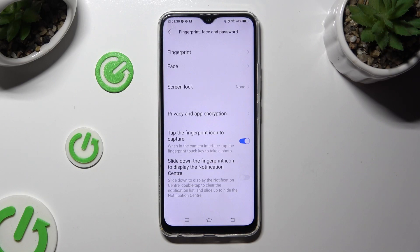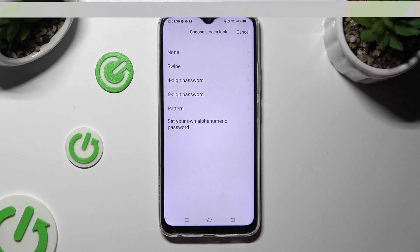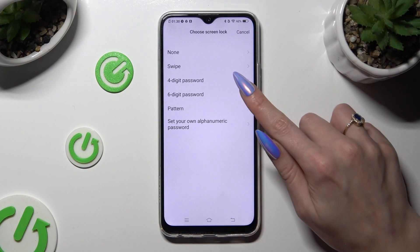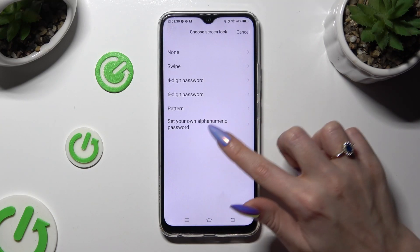Now click on Screen Lock and tap on the best login method for you: 4-digit or 6-digit password, pattern, or alphanumeric password.